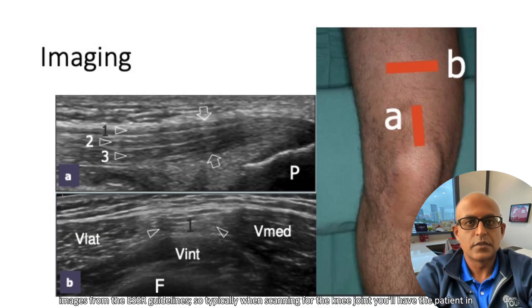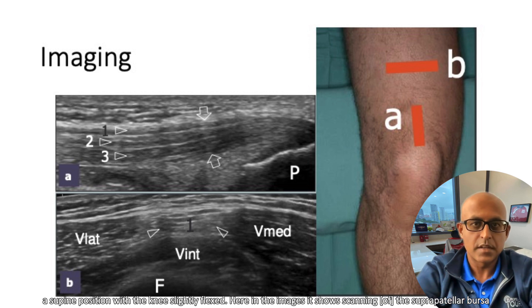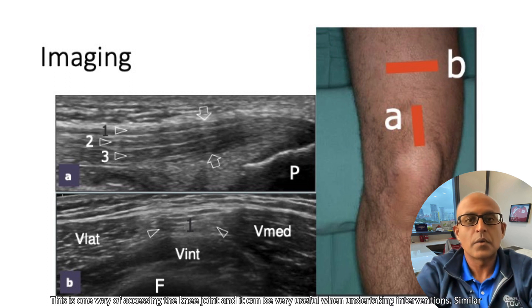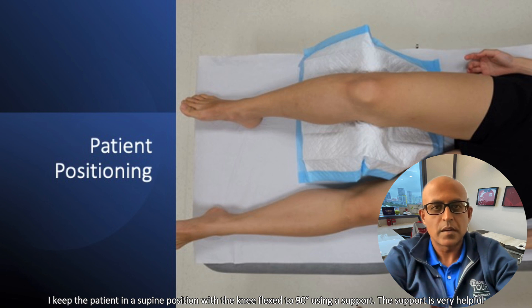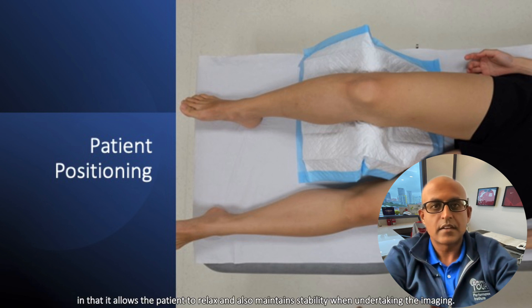So typically, when scanning for the knee joint, you'll have the patient in a supine position with the knee slightly flat. Here in the images, it shows scanning the suprapatellar bursa and the quadriceps tendon. This is one way of accessing the knee joint, and it can be very useful when undertaking interventions. Similar to the ESSR guidelines, I keep the patient in a supine position with the knee flexed to 90 degrees using a support. The support is very helpful in that it allows the patient to relax and also maintain stability when undertaking the imaging.